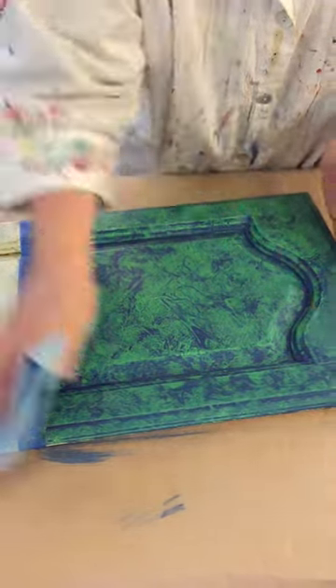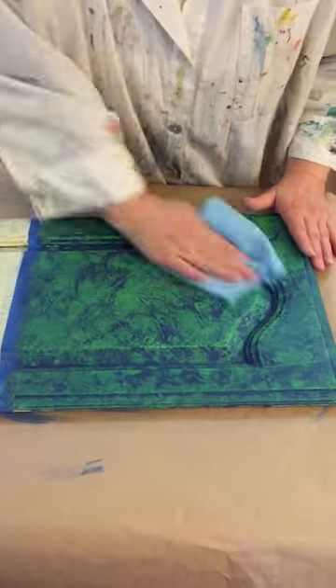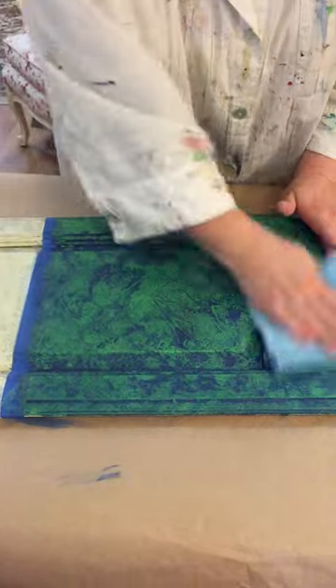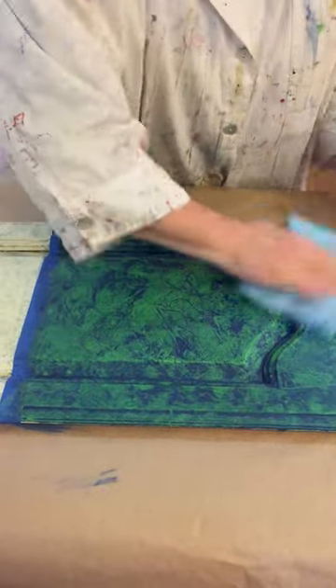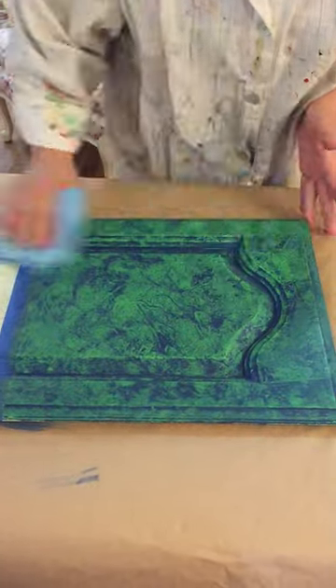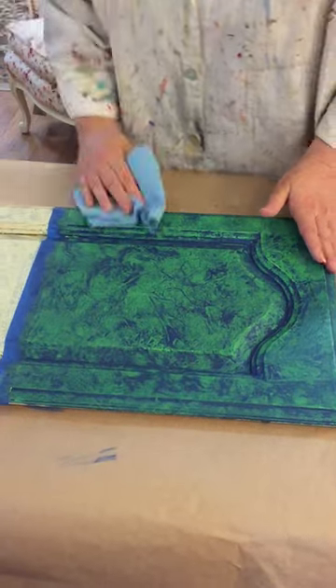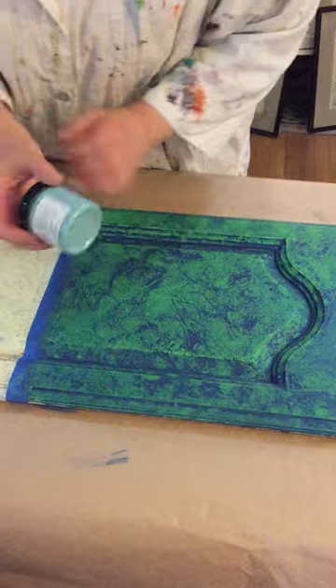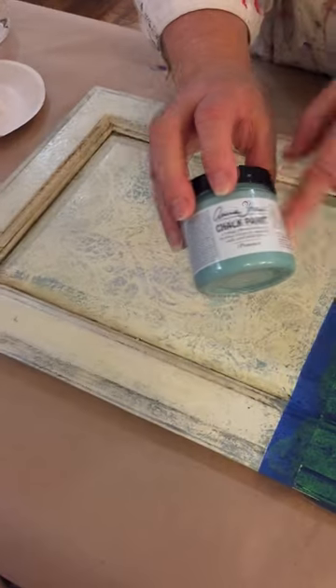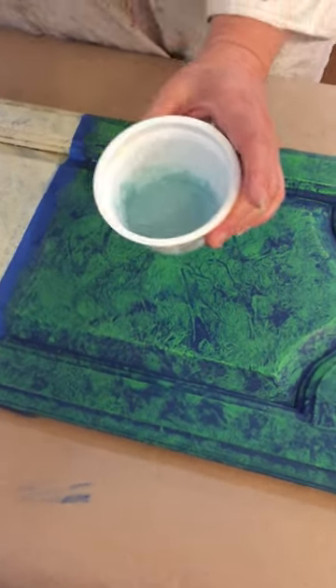Just going to wipe it back and there we go — just about ready. Now I'm going to do one more color on this and I decided to do Provence. I think that's going to be really pretty. This is Provence — it's a beautiful turquoisey blue, Annie Sloan. I have it in a little yogurt cup and I washed out my brush.